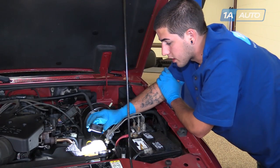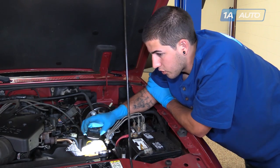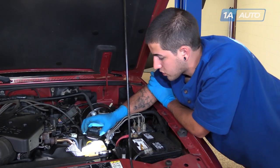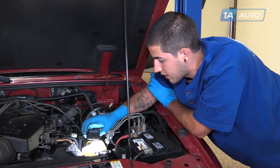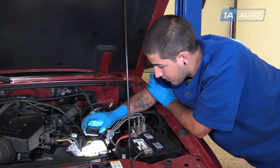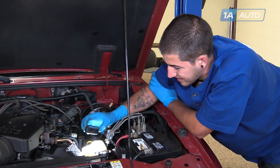Next we'll want to check the color and condition of our fluid. You want to make sure that it is a nice bright red color. Dark discolorations or burnt smells can be signs of failing power steering components, causing the fluid to overheat and be less effective. Whereas a milky discoloration can be a sign of a contaminant such as water or another type of fluid. If any type of discoloration is found, flush your power steering system and refill with fresh clean ATF.